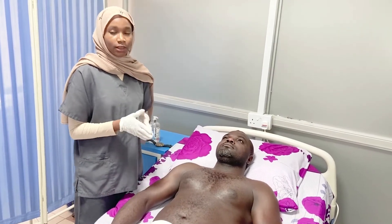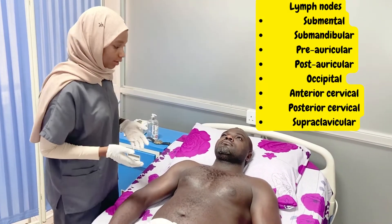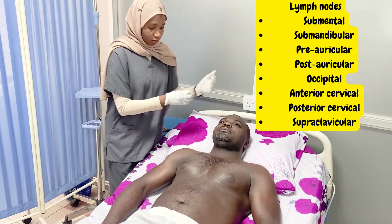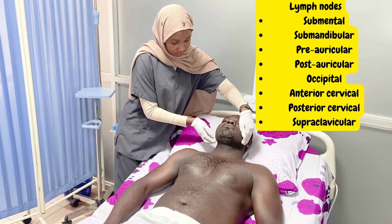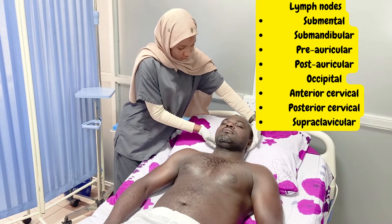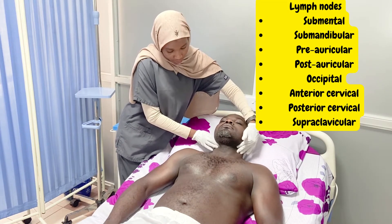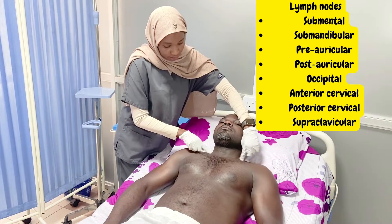After the mouth, we examine the lymph nodes, starting with the cervical lymph nodes. We stand slightly behind the patient and, using the pads of our fingers, rub against the bone. We start with the submental, submandibular, preauricular, postauricular, occipital, anterior cervical — which is divided into upper, middle, and lower groups — posterior cervical, and then supraclavicular lymph nodes.